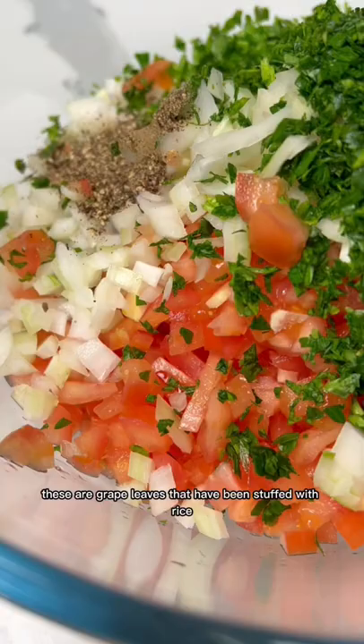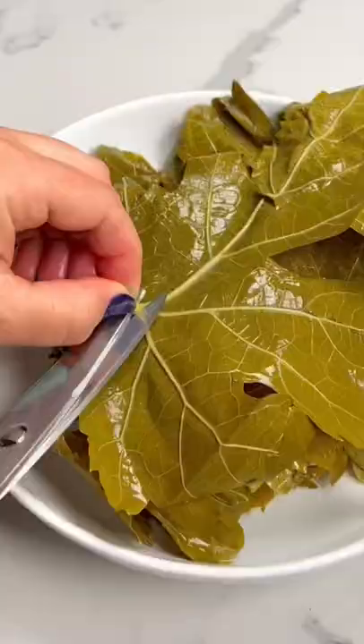How delicious is Wara'ane? These are grape leaves that have been stuffed with rice, vegetables and herbs then rolled up into little parcels.